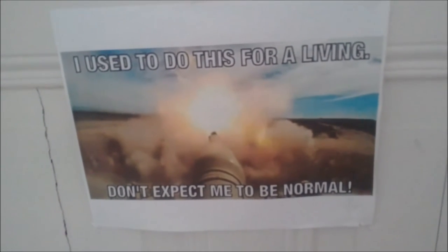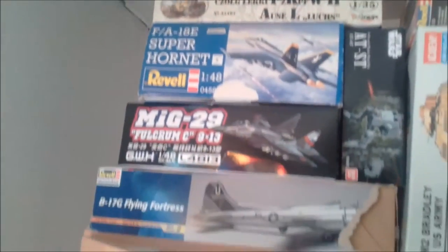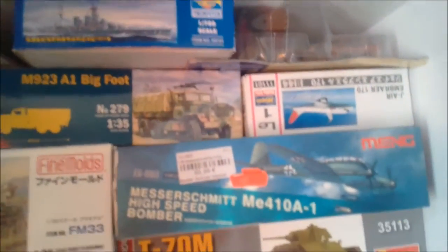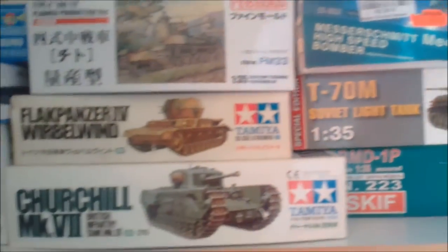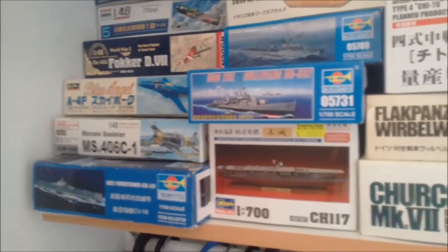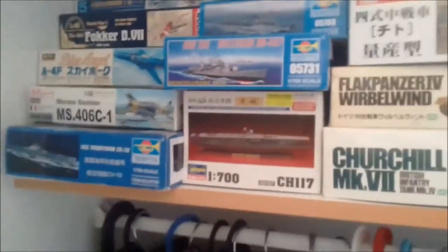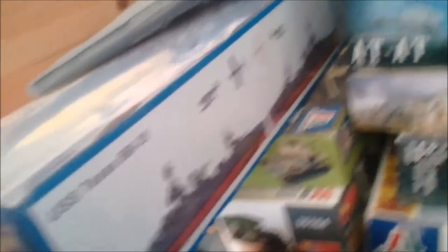Now we go down into my man cave where I also have a lot of projects and a lot of my collection. Here's a lot of kits I still need to build: aircraft and tanks plus a couple of Star Wars kits, a ship, another airliner, Churchill, Flak Panzers, Matilda, Fokker D7, and an MS-406 which I'm excited to build eventually. Still more unbuilt kits — the M46 and M24 I'll be building pretty soon.